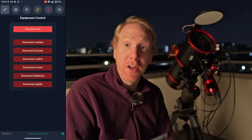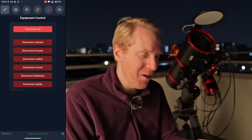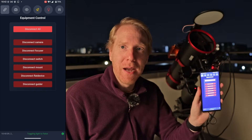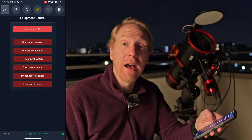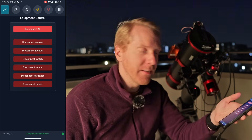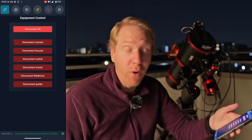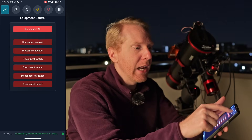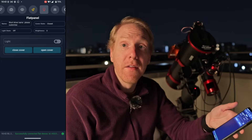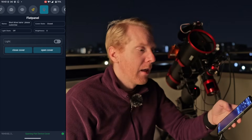I'm on the Touch and Stars interface for Nina, which I covered in a previous video. It's a touch interface for Nina and it's getting better every single day. In the equipment connection list, towards the bottom, you can see the flat device — our flat panel. I can disconnect and reconnect it; it's a simple ASCOM driver.